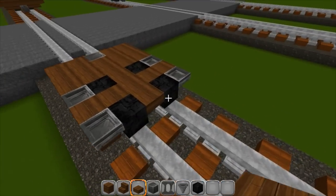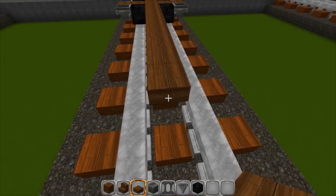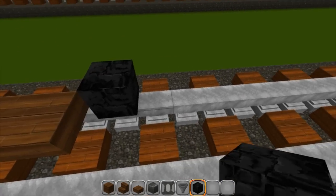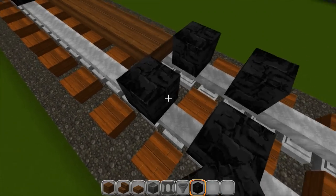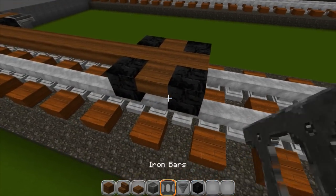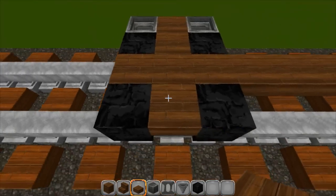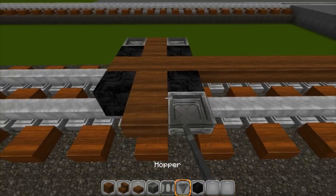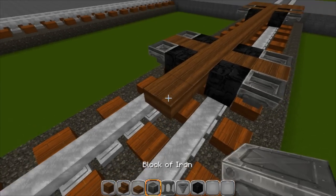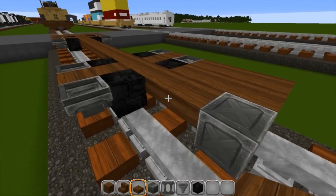Now we're going to be going forward nine blocks, then lock back in. Put our wheels and do the exact same thing we just did on the other side. Fill in between, put your hoppers on the outside, then two more, iron block, and fill it out. Then fill in the middle.